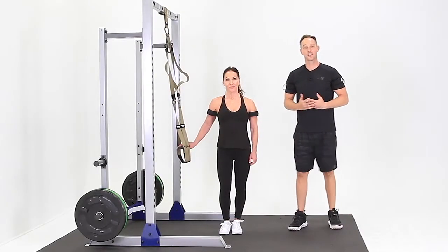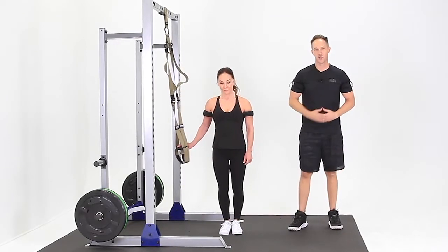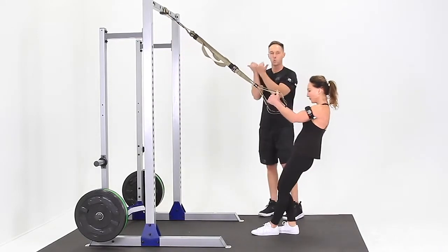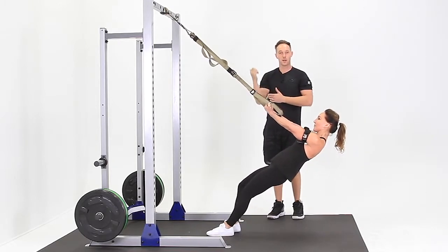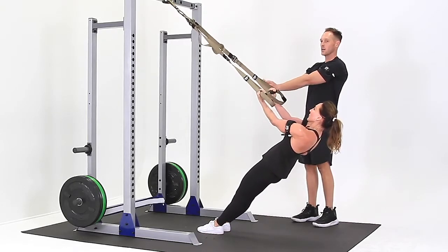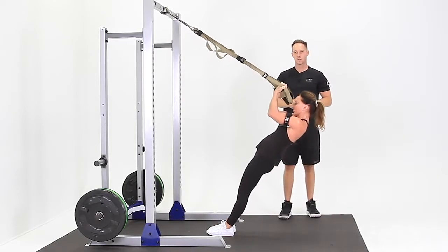This is the TRX Katsu Bicep Curls. For this exercise, you want to begin with the TRX handles about waist level or slightly lower. You're going to face the anchor point, grab onto the handles. You want your palms up and you want your elbows and your upper arm parallel with the floor when you curl. So keep your body nice and tight, let your arms straighten out, and bring your knuckles to the top of your forehead.